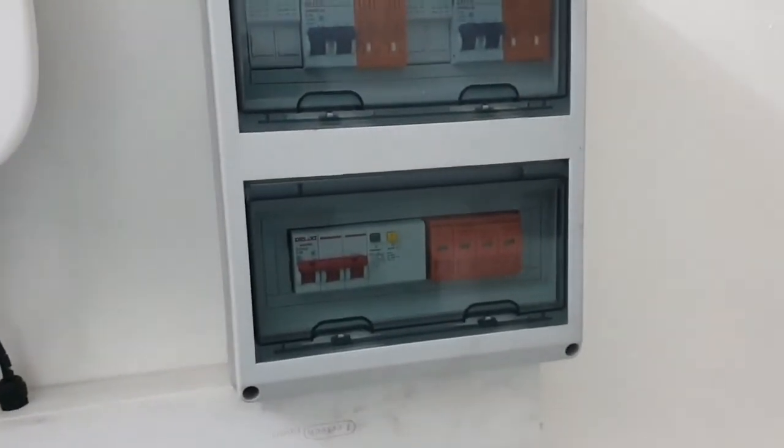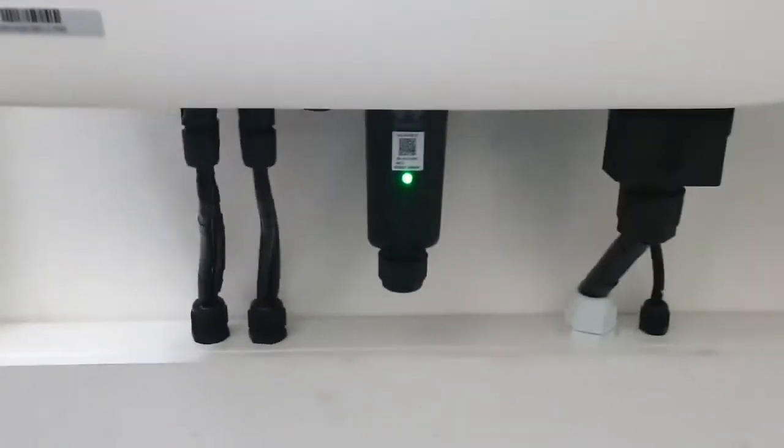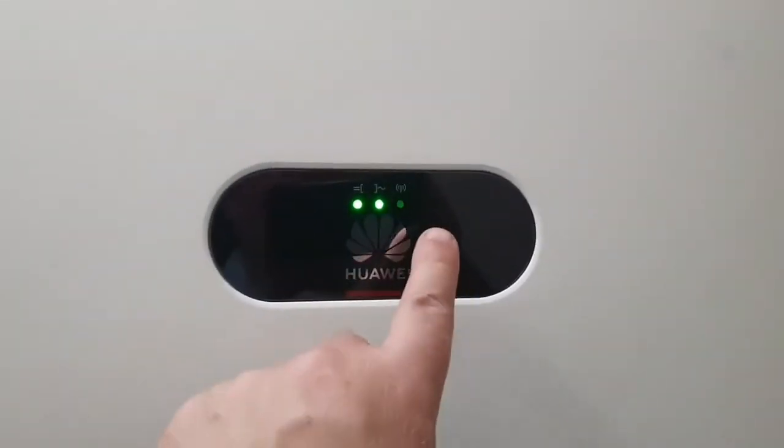So here's the safety equipment. In other videos I've described how this works, so no point in doing that again. We like to see green lights of course — we have green lights down here and green lights up here, and blinking on the WiFi, exactly like it's supposed to.